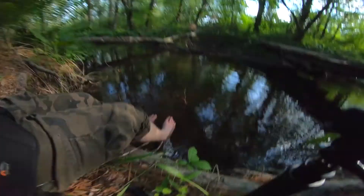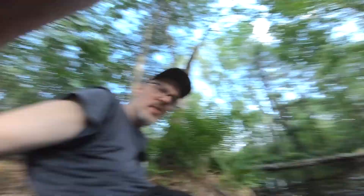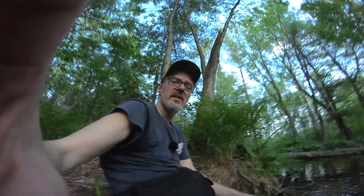That water is cold as hell — but it feels so good on my feet. I walked all the way back here in those boots and my feet are killing me. This is like the highlight of my day right here — just getting those boots off and that backpack off. Holy cow.